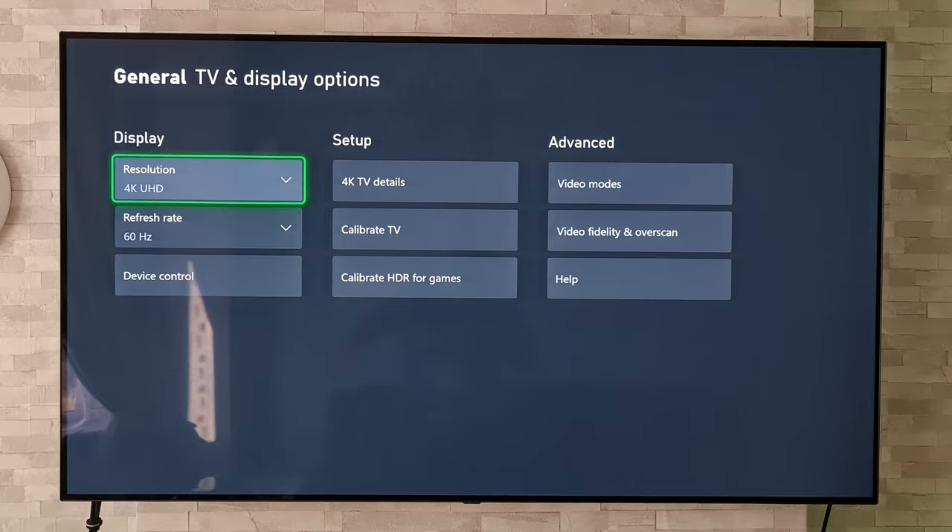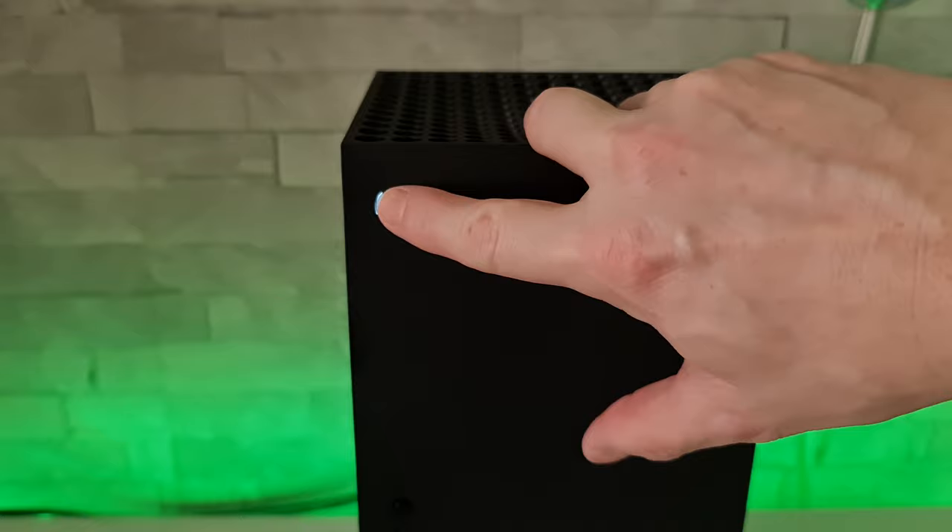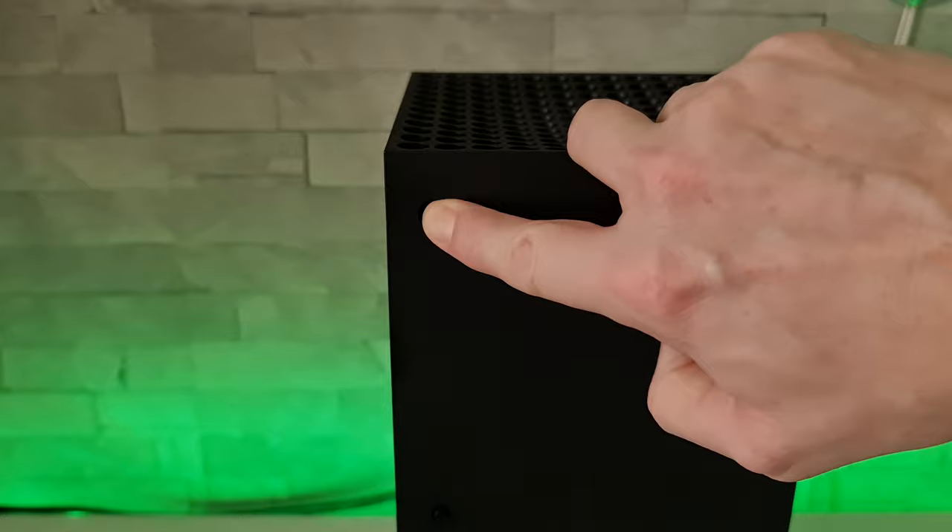So we're going to head on over to the Xbox and to the illuminated power button, and we're simply going to hold it down until it powers off. It will flash, but just keep holding it down — and there we go.